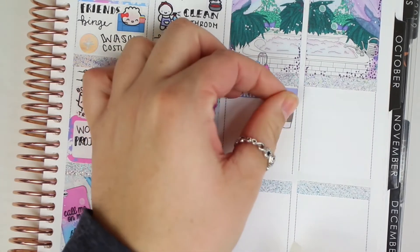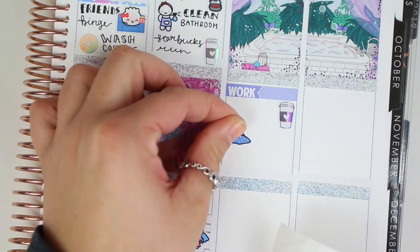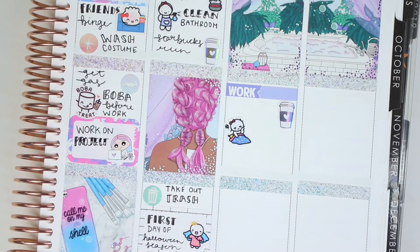Moving on to Saturday and Sunday: I put down the weekend banners, the work label, and a Barney and Moon coffee cup to mark a Dunkin' coffee run.